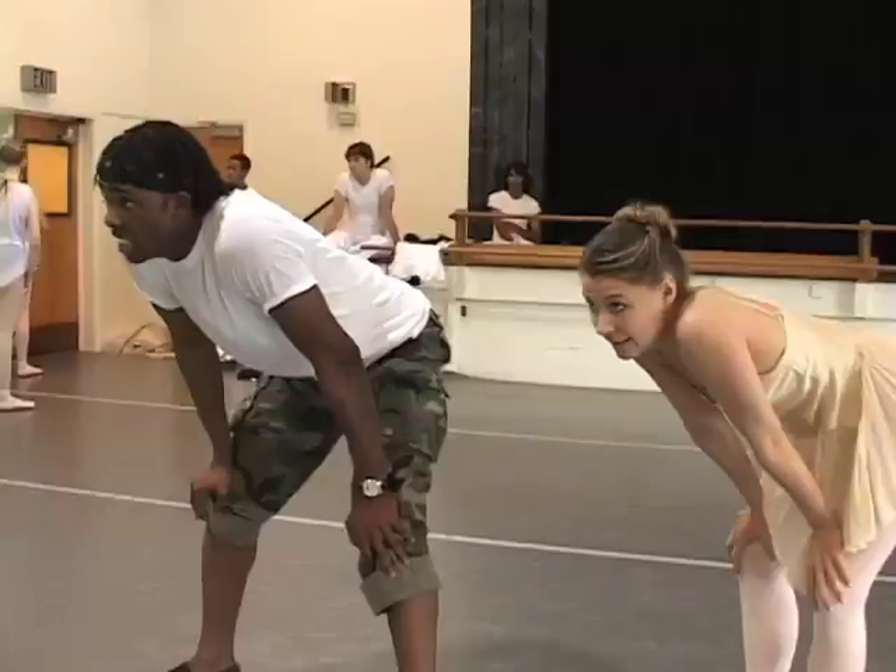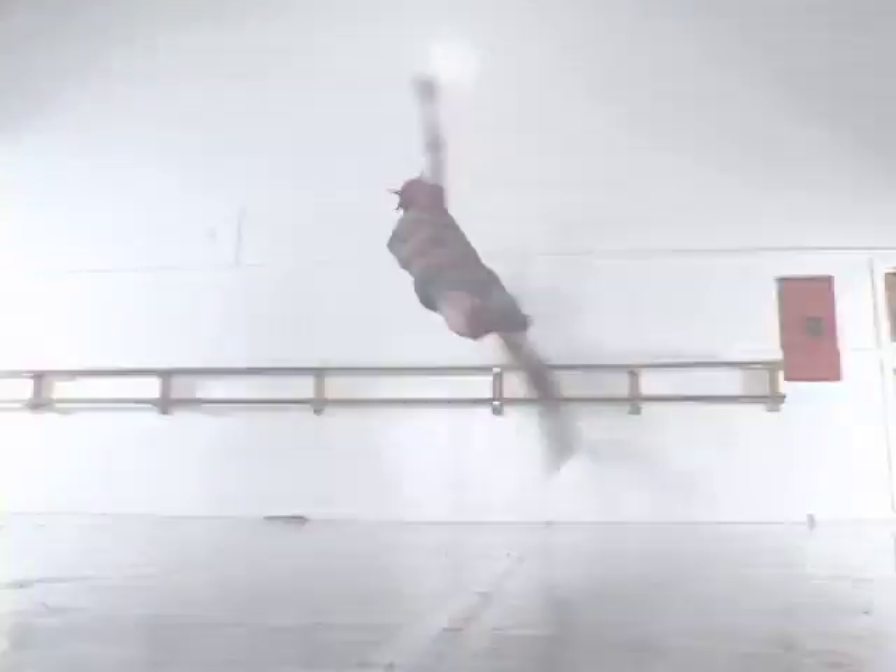Ballet is for everyone, and now it's for anyone who has a computer. We're Anaheim Ballet, this is More Than Dance, Season 2.